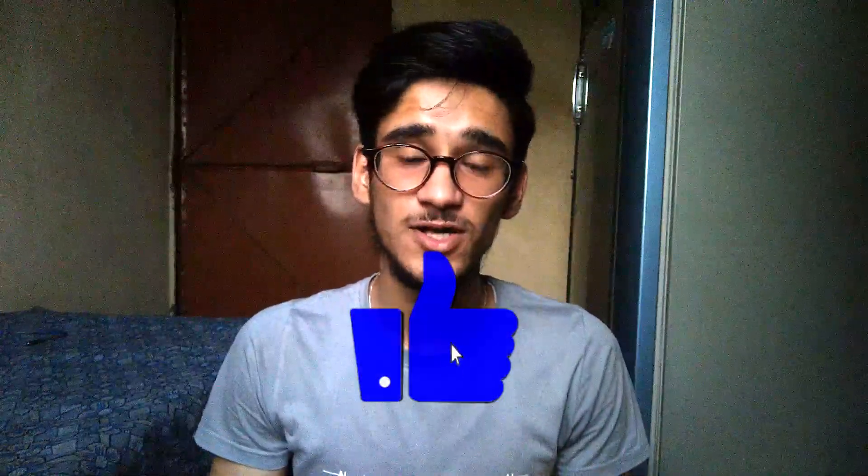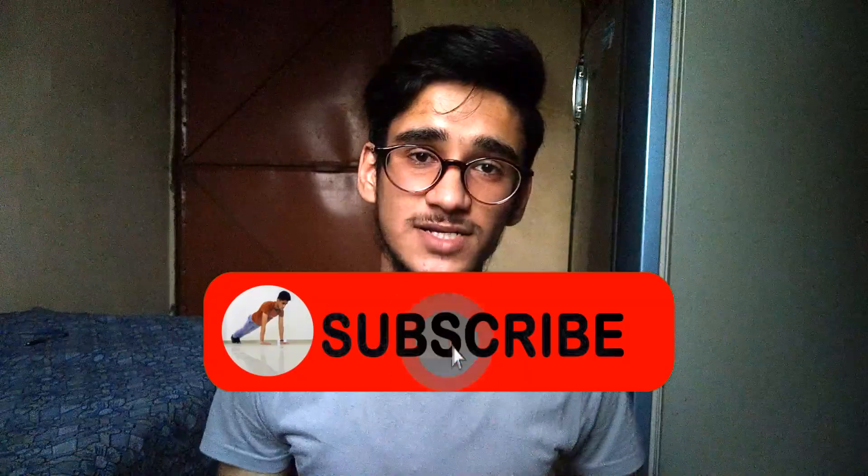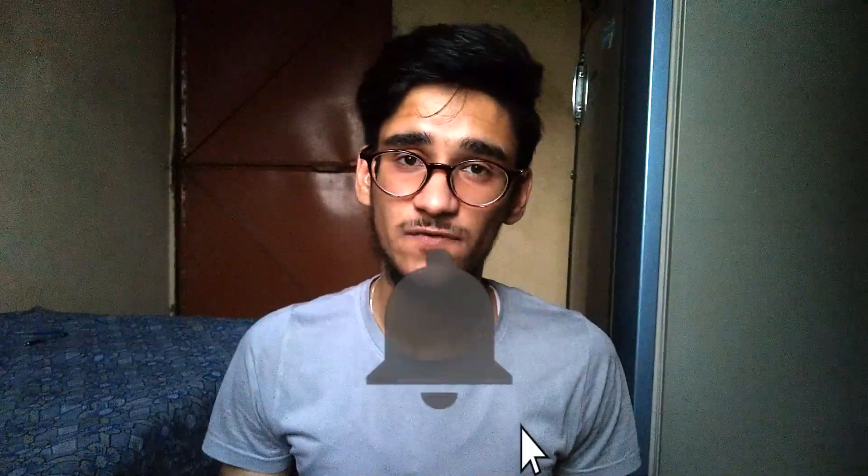I hope you guys enjoyed the video. Make sure to smash that like button, subscribe to my channel, and click the notification bell for more epic stuff. See you soon.